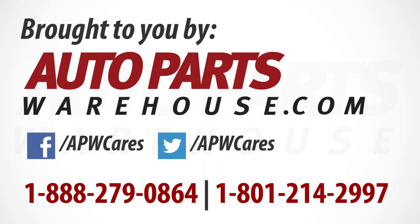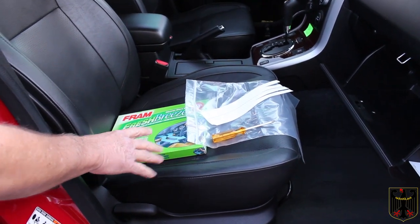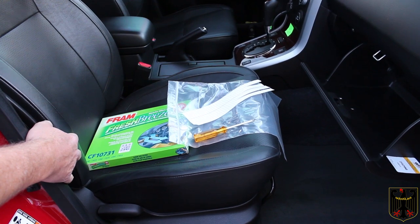This video is brought to you by Auto Parts Warehouse. Today I'm going to install a Fram Fresh Breeze cabin filter on my 2008 Suzuki Grand Vitara.